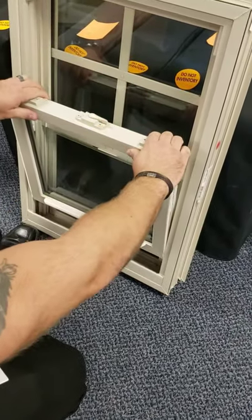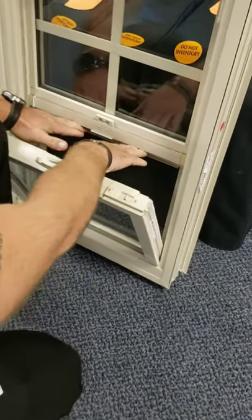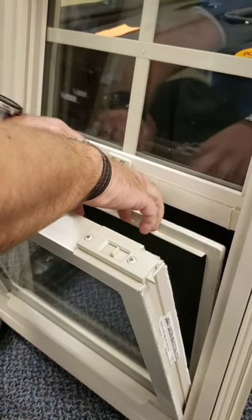Do not close the sash all the way. Lower it. There is a lift rail on the screen. Push down and in towards you to remove the screen.